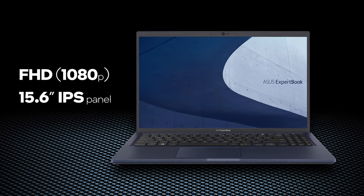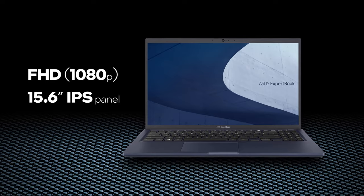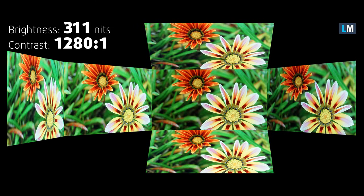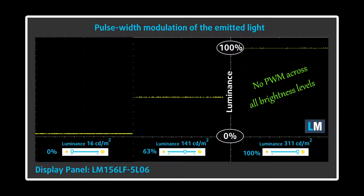Another important aspect of a business laptop is its display. It's good to see that it uses an IPS panel, which offers comfortable viewing angles and a pretty good contrast ratio. You shouldn't expect feats of courage when it comes to the color representation, but what is more significant here is the fact that the backlight doesn't use PWM for brightness adjustment. This makes it safe for long periods of work.